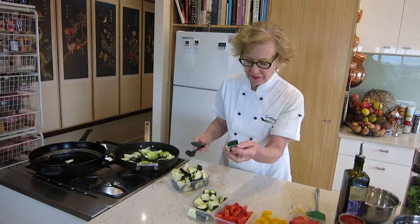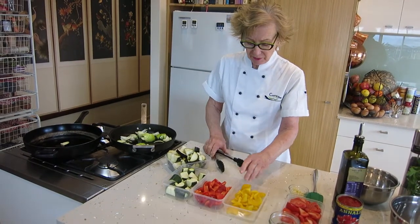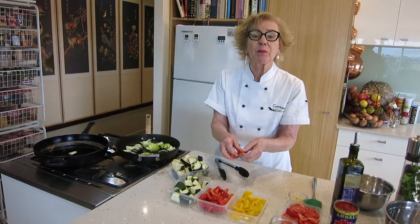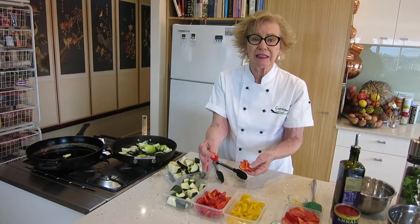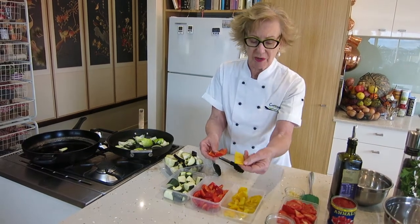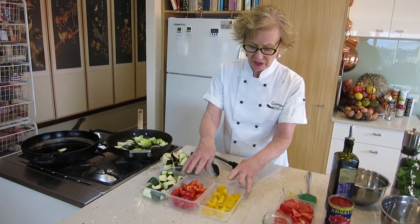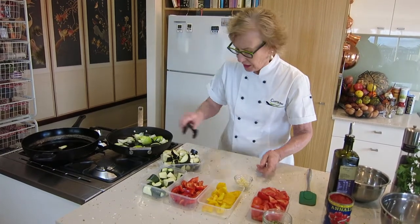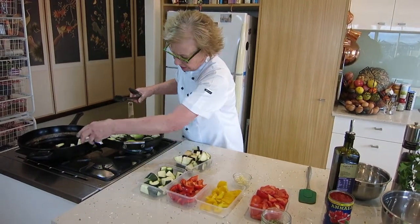The zucchini, as you can see, is very roughly chopped. The same with the capsicum. Now with the capsicum, as you would remember from other classes where I've done the pipérade — which is the capsicum stew — we remove all the membranes from inside the capsicum and the seeds. We don't want the seeds in here. I don't mind a few stray seeds but we don't want any of the white membranes. It's a bit bitter. So I'm just going to put a few of these in my pan to get a little bit of brown colour going.